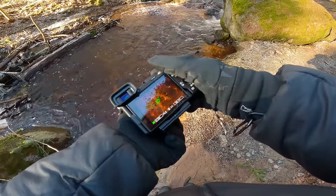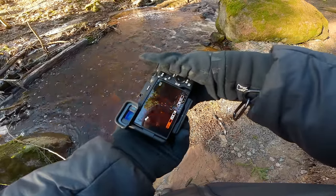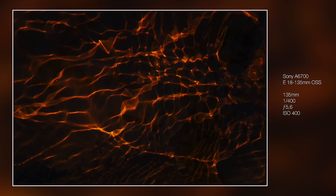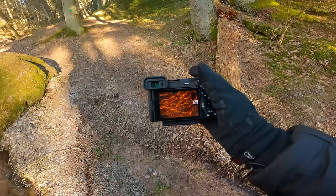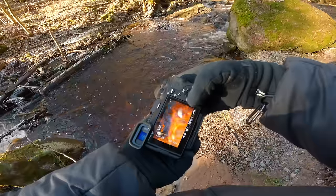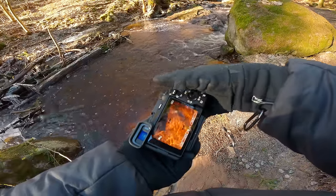Look at that — that's pretty cool, need a fast shutter speed though. Kind of looks like fire. What happens if we go for slow shutter speed? Gonna go super low.